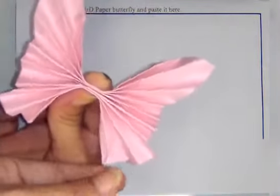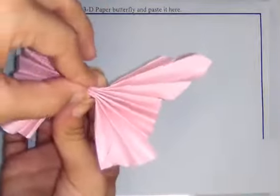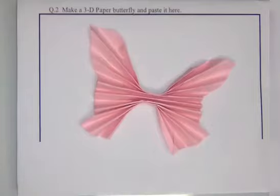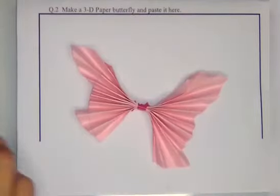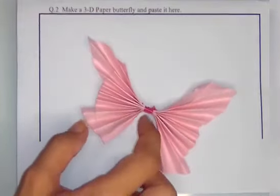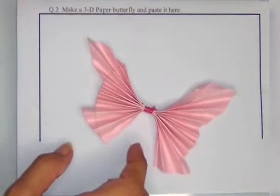The 3D butterfly is ready. You can bind it from the center and paste it here. The butterfly is ready — hope you enjoyed making it. Thank you so much, all of you.